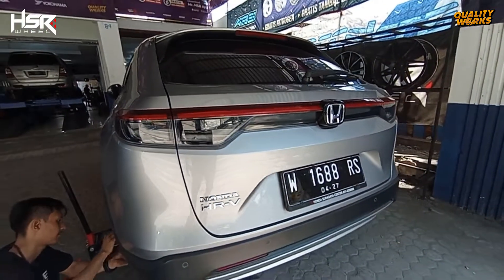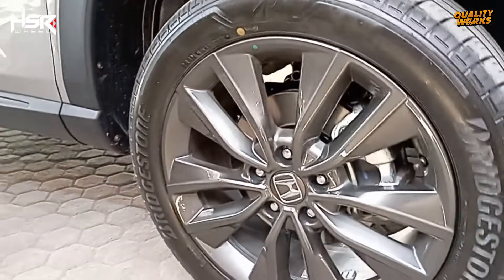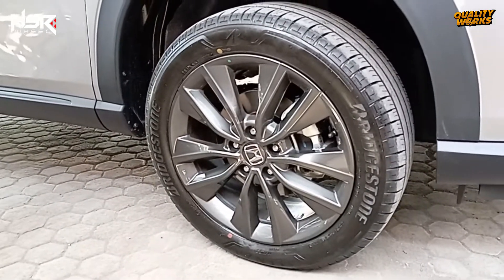Sebelumnya mobil ini memakai velg standar original Honda Ring 18 dan ban standar ukuran 225-50 Ring 18.